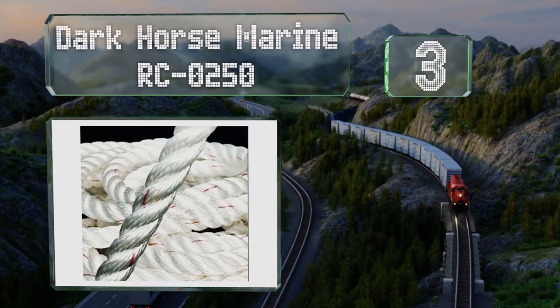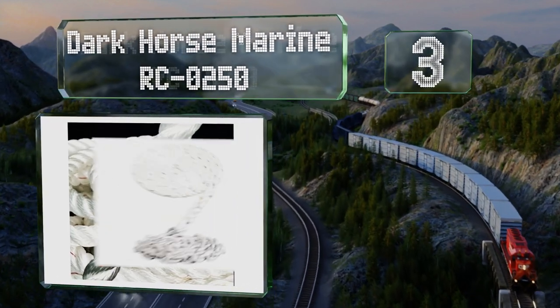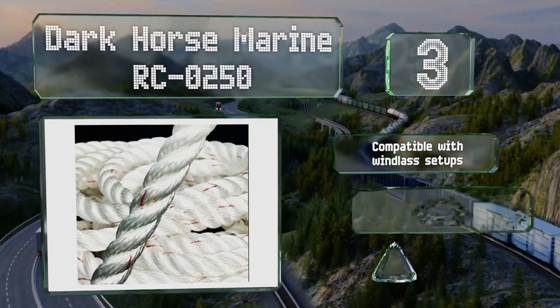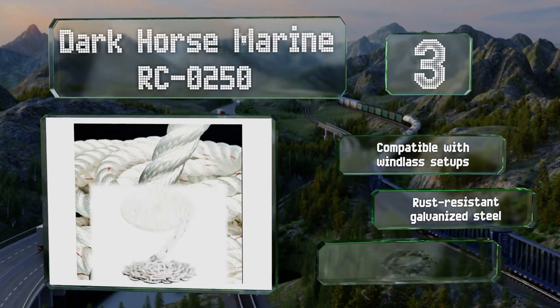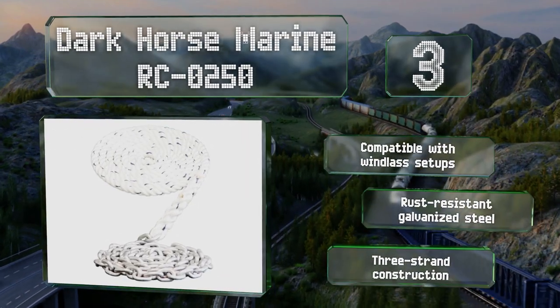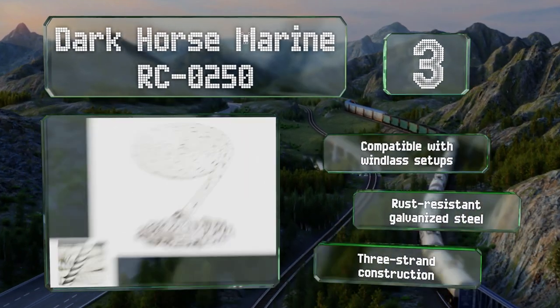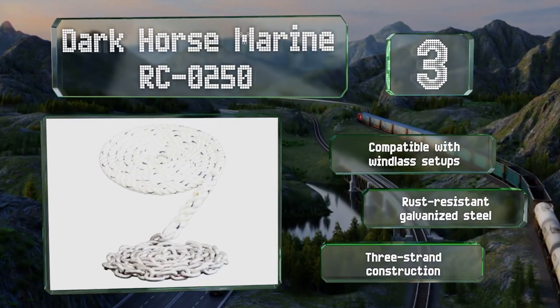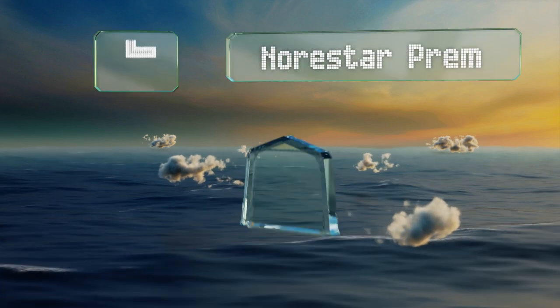Nearing the top of our list at number three, the Dark Horse Marine RC0250 combines the attributes of rope and chain into one rode. The weight of the steel helps the anchor dig into the seabed while the nylon provides the necessary dampening forces to protect your vessel. It's compatible with windlass setups and is a three-strand construction made with rust-resistant galvanized steel.